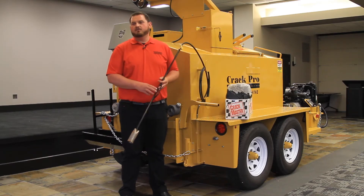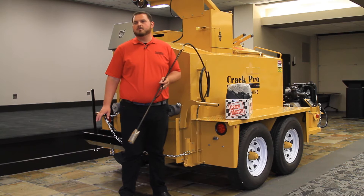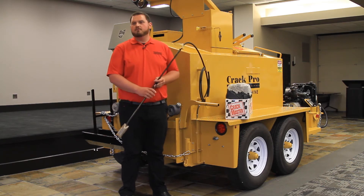The only propane-fired tool on the unit is the touch-up torch. It can be used for cleaning off your tools, drying moisture out of a repaired area before you apply the material, or feathering an edge to make the repair look better.